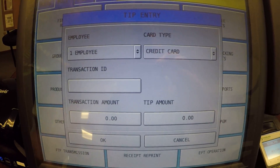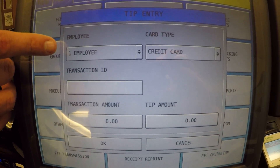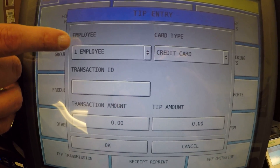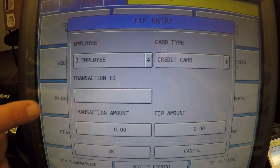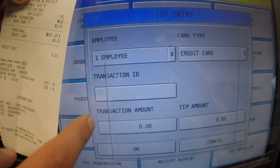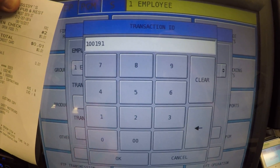It comes up and asks us a couple of pieces of information. It's going to default to your employee number, which most of the time is okay. If you're applying tips for another employee, you'll want to go ahead and select that employee from the list. The transaction ID is that ID from the slip I was referencing earlier — the TX ID. So we're going to go ahead and enter that in: 100191, and then hit okay.